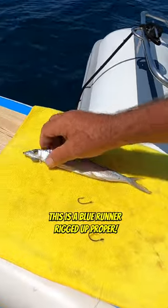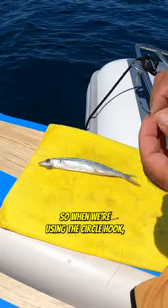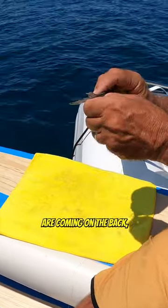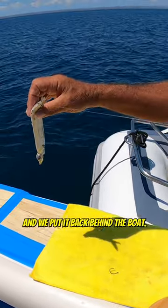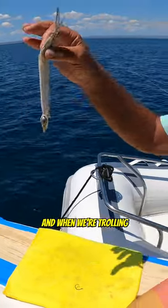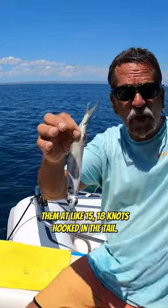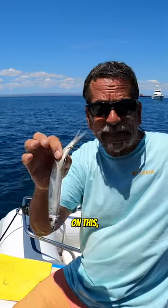This is a blue runner rigged up proper, bridled up. When we're using the circle hook, we like to hook them in the tail because most of our bites are coming out of the tail. We put it back behind the boat, and when we're trolling these behind the boat we like to troll them at about 15 to 18 knots, hooked in the tail. We get a lot of white marlin bites on this.